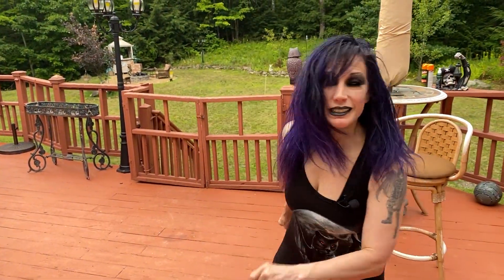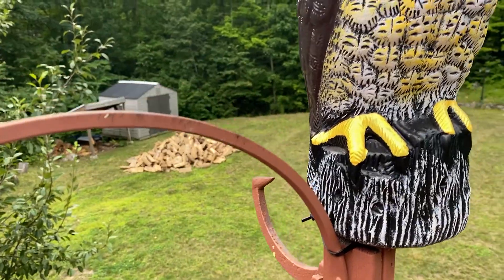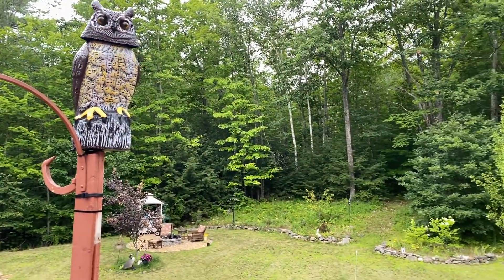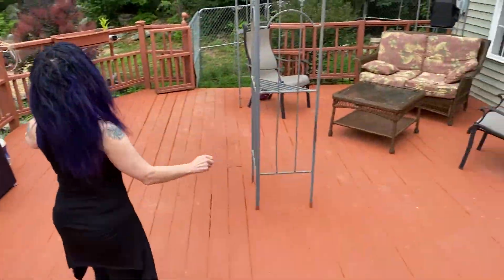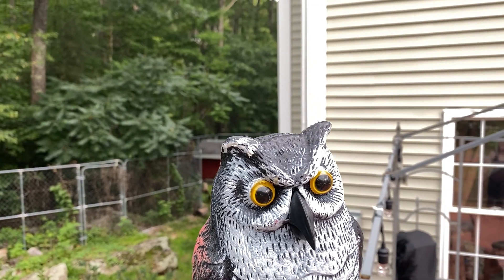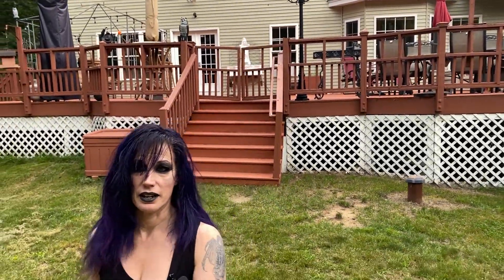So the owls are up — let me show you where we put them. This is the one that makes noise, but because it was plugged in it didn't get enough charge. Here's one of the twins — we might move this one because you can barely see him. The last one is over here — we have a wildlife camera back here and we put an owl on top of the pole.